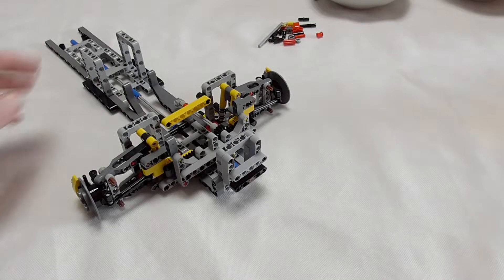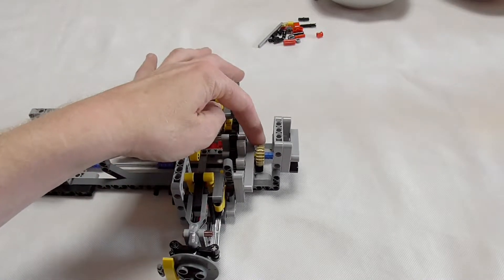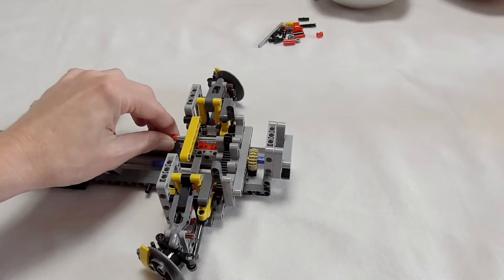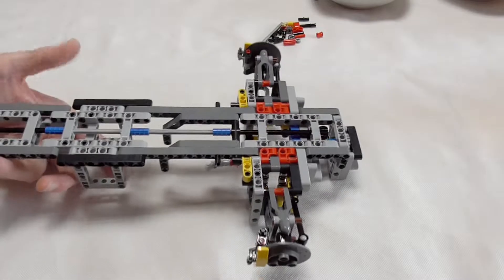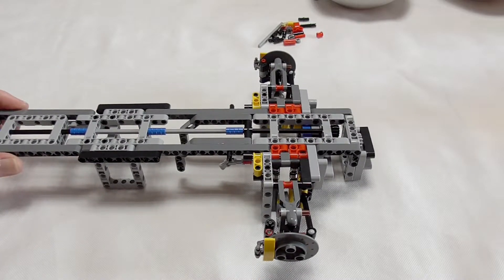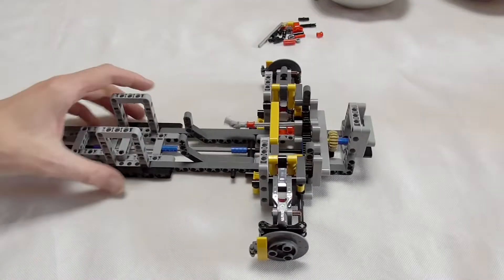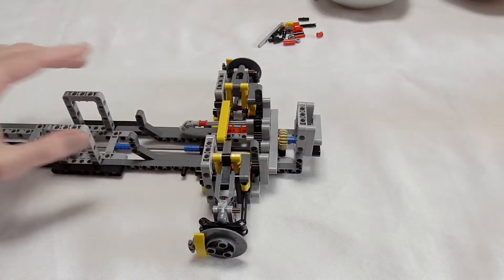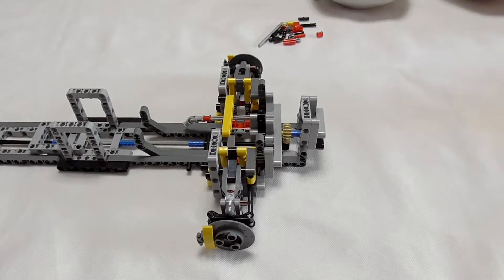What you see now is building step 1 without the servo motor — it normally sits here. You can see where the servo goes and then it connects directly onto the wheel for steering. This is the look from underneath. It's a very straightforward build. Already in building step 1 we have steering and the front axle with suspension — a very hard suspension. Very nice to build, no problems at all, everything works smooth.